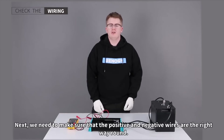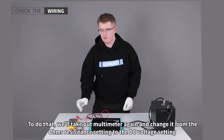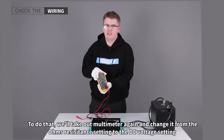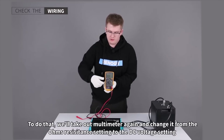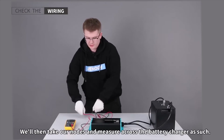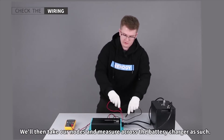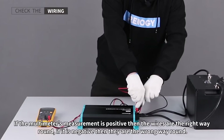Next we need to make sure that the positive and negative wires are the right way around. To do that we'll take our multimeter again and change it from the ohms resistance setting to the DC voltage setting. We'll then take our probes and measure across the battery charger. If the measurement on the multimeter is positive then that means the wires are the right way around. If it is negative then they are the wrong way around.